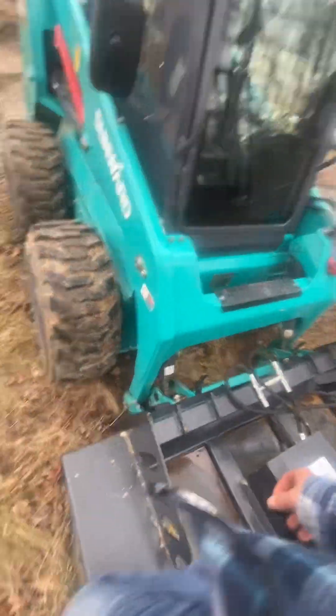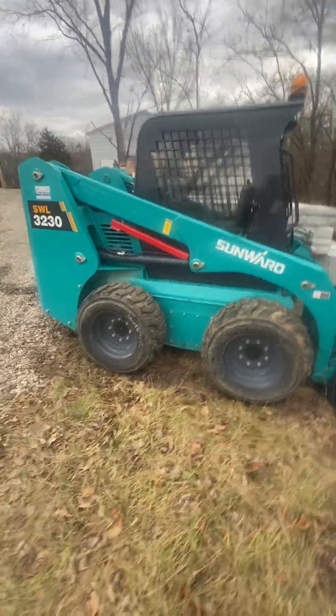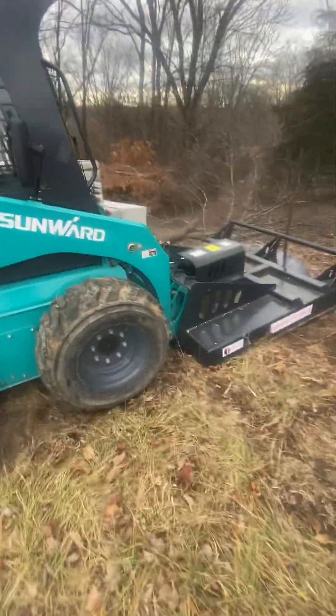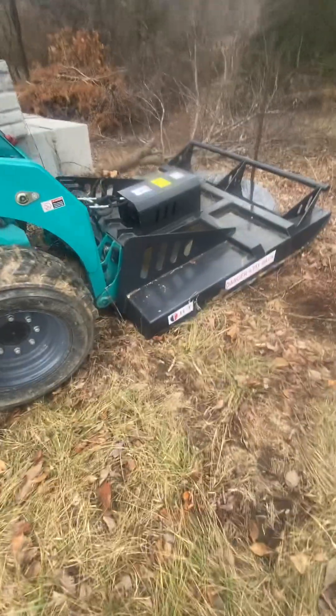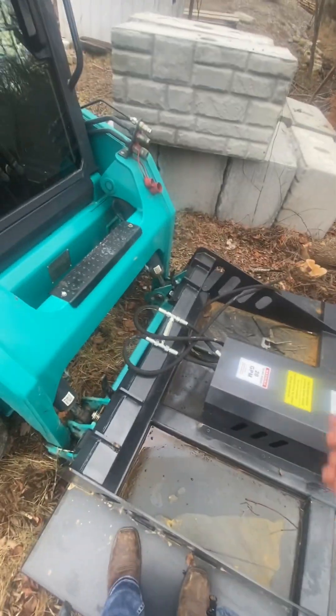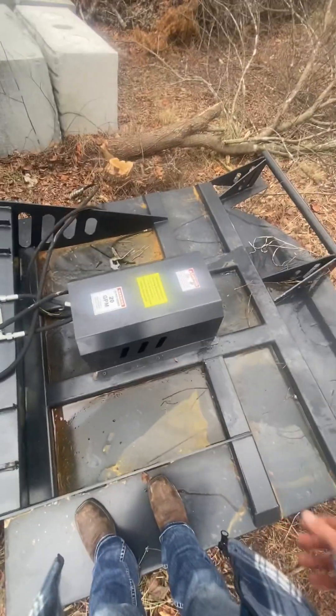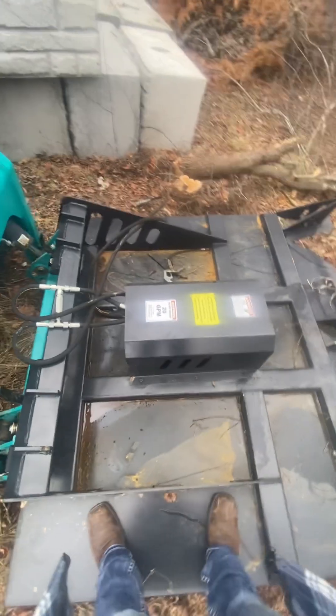I cut a couple of paths with this and it runs excellent with the machine. No complaints — it's very easy to hook up. The couplers are very easy and it runs the brush cutter excellent.